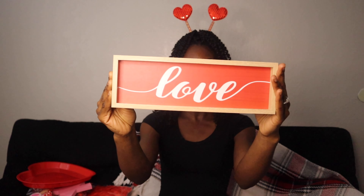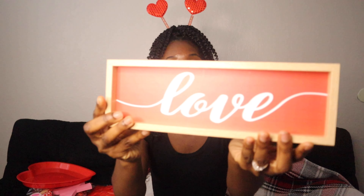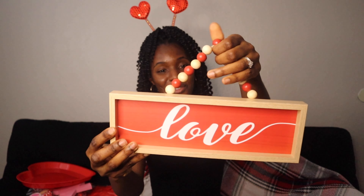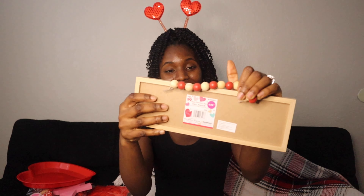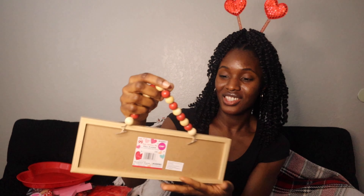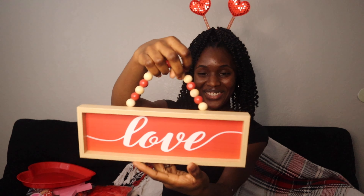It's the shape of a heart, so this was only $1.29 — can't beat that. And the next item I got — it's a love sign! I love it. It has a level, which I think is so cute, and this was only $1.99.